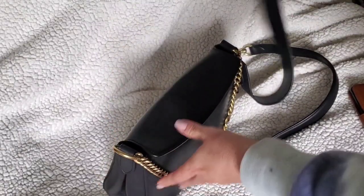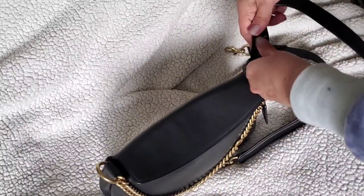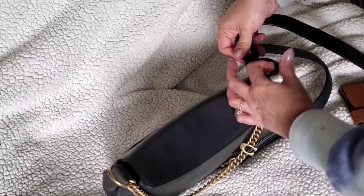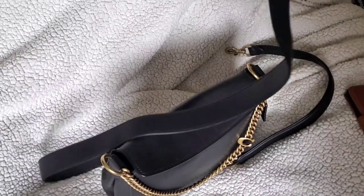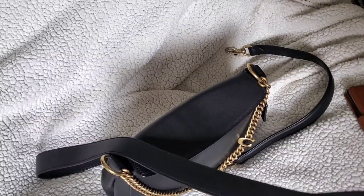This strap is easy to remove from the pegs — you feed it through and take it off. I might use it as a long shoulder strap with a different bag. But if you are over 5'5" you're going to find it very difficult to use this strap as a true crossbody strap.